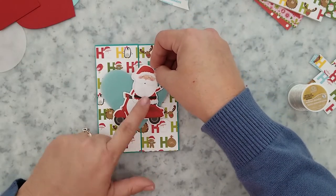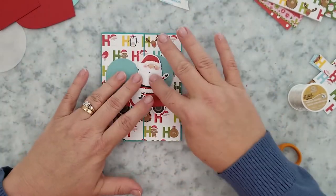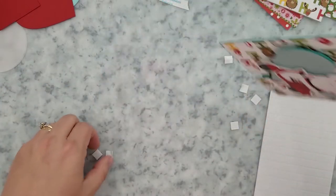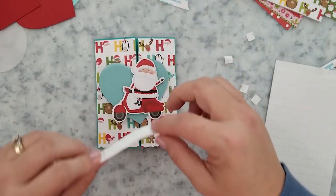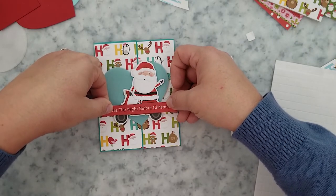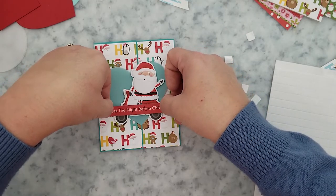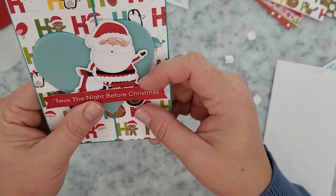Next I'm picking a sentiment from the Ephemera Words Pack and adding some square foam adhesives to the back, then placing it over the bottom of the Santa. I want to talk about layering images — I used to have a real problem with layering images over one another, but using 3D foam made it easier because it gives the illusion that one thing is just behind the other. I guess it's just a depth perception thing.